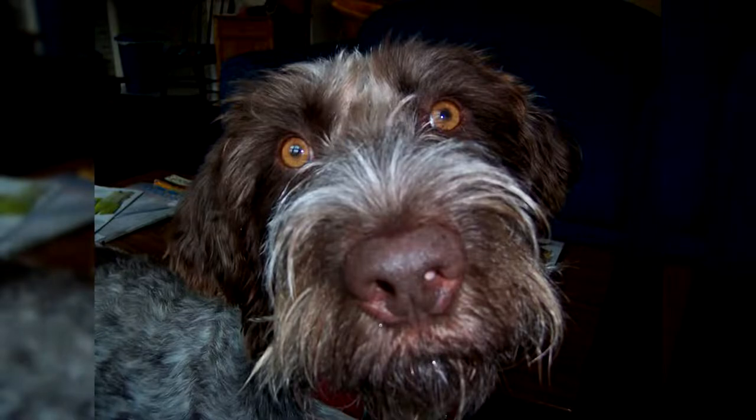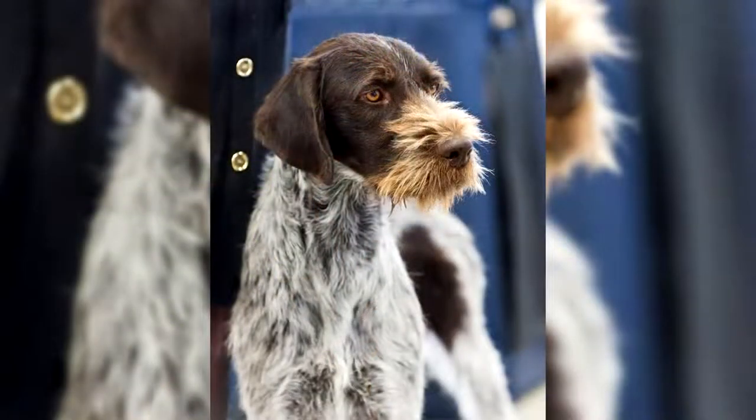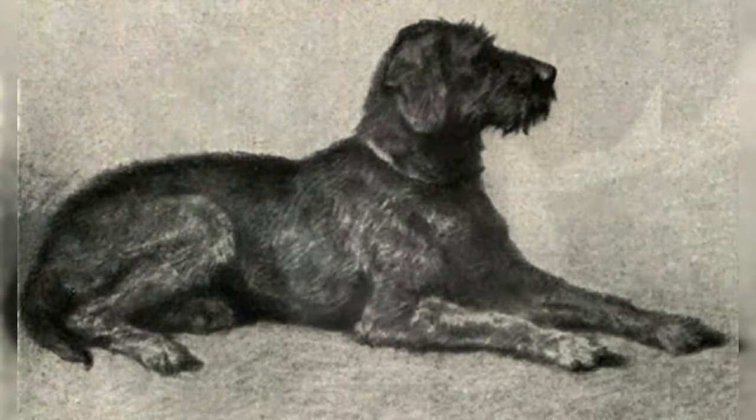The Drathar is very attached to his master and his family, and particularly appreciates the presence of children. He is also a very good guardian without ever being aggressive towards people outside his family. As an athlete, he must exercise a lot, and if he lives in town, he must be taken out very regularly for long walks. He needs space and is happiest in the countryside. His coat must be brushed very regularly, and his ears inspected regularly to avoid infections and otitis.